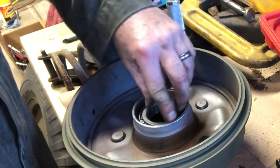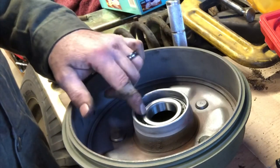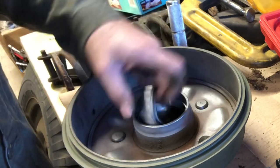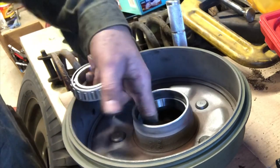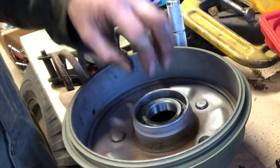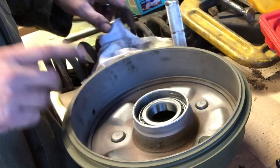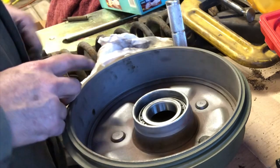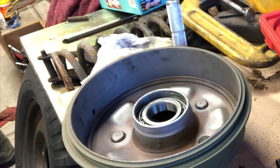We've got brand new bearings, so we'll pack those. There's an inner seal that goes on this particular side — we'll pack the bearing, lube up just the inside of the cavity. You don't have to go crazy in there — just enough. Then we'll put that bearing in, put the seal on, and this thing will be damn near ready to install. One of the things we're going to show you is arcing the shoes. A lot of guys doing brake job videos don't show you about arcing shoes.